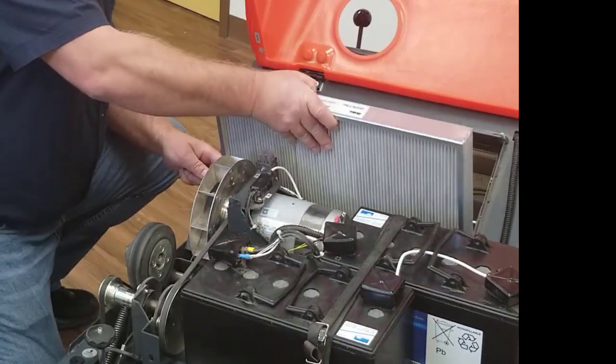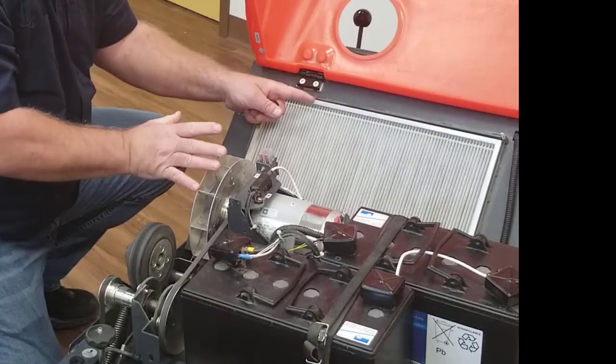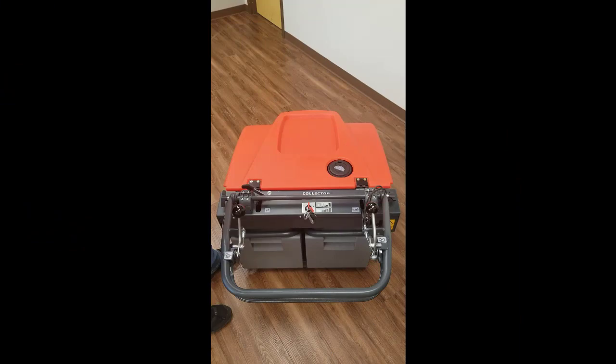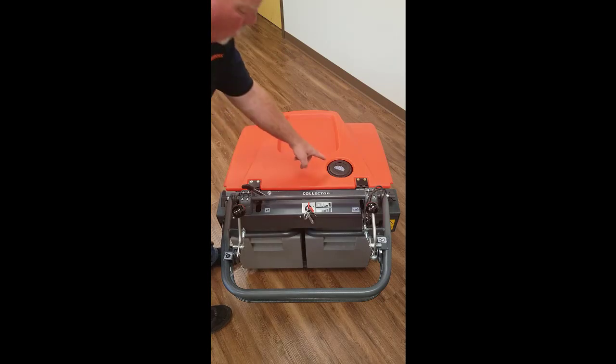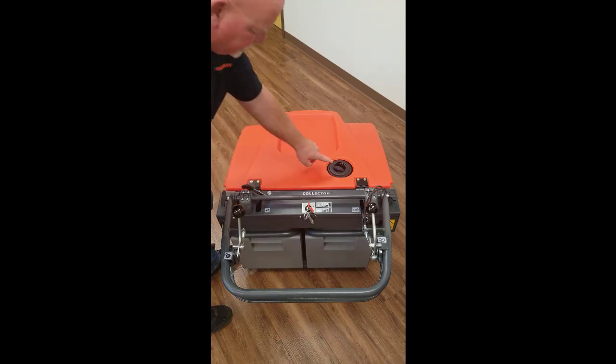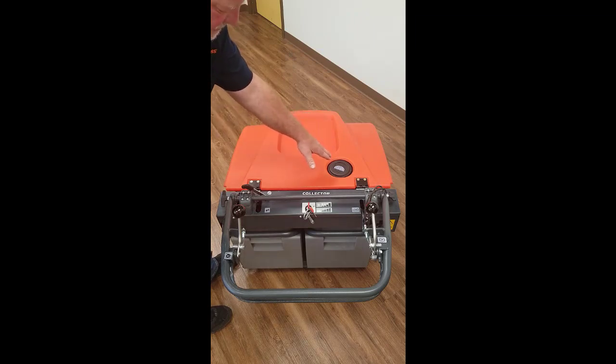Once you're done, you simply replace the filter, put your shroud back in place, and you're good to go. If you happen to be operating this machine in a wet condition after a light rain outside, we have what we call a wet bypass, located right here. That will turn off the air flow assembly to the filter assembly. Once you're back in a dry application, you simply close it, and it will reactivate the vacuum system so you'll have dustless operation.